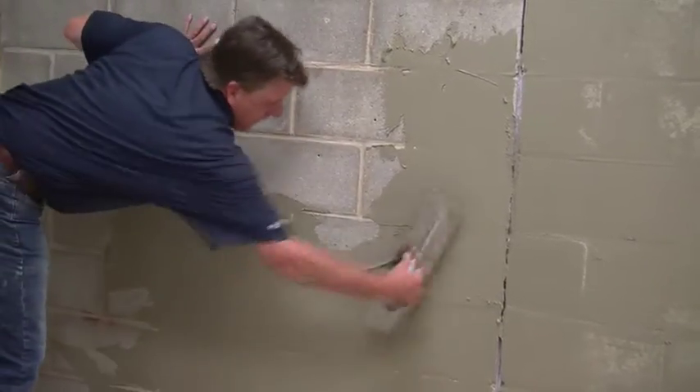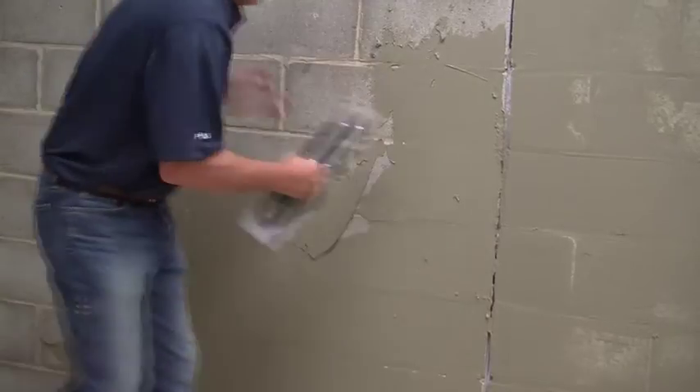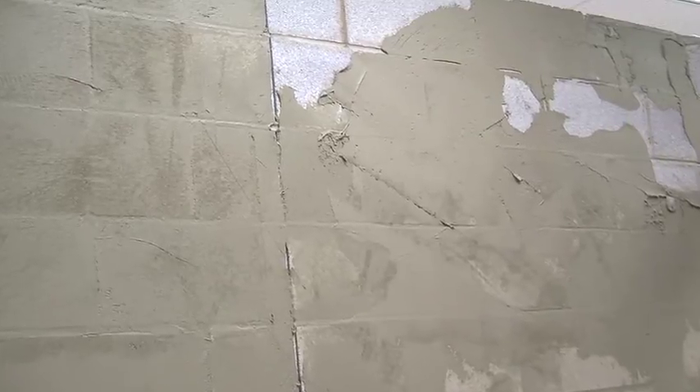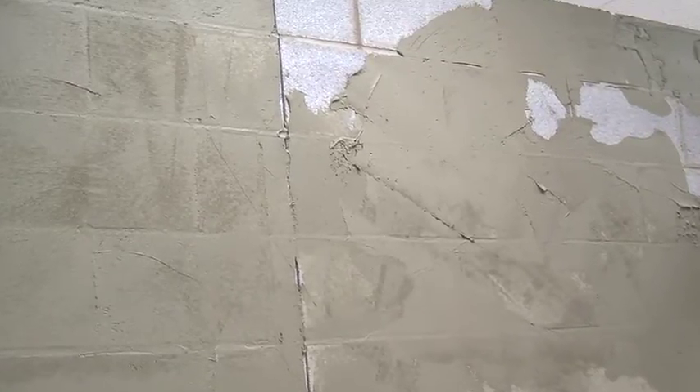If a small amount of leveling or plumbing of the wall is required, the Laticrete High Bond Masonry Veneer Mortar can be used to float and smooth the walls up to a maximum of 3/8 of an inch thick. If the leveling must be more than 3/8 of an inch thick to accommodate out-of-plane repairs, then the Laticrete Premium Mortar Bed should be used.